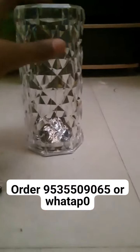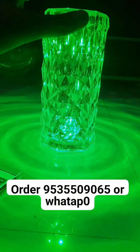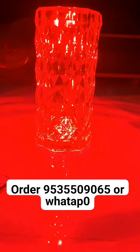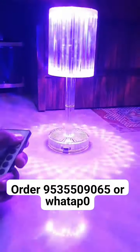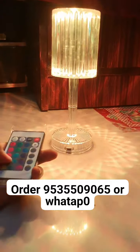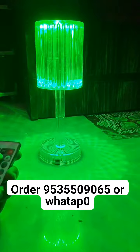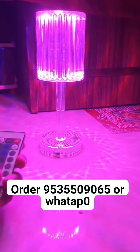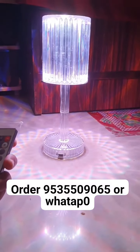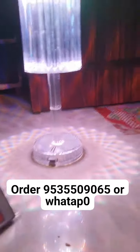Two, three, four, five — there are sixteen colors. Friends, see this chargeable — sixteen color change. There are actually twenty colors. Okay, so if you want this, contact me. Okay, you can tap also.